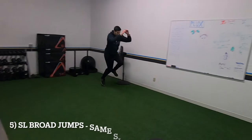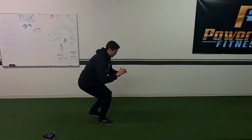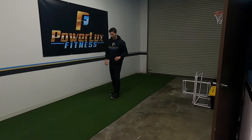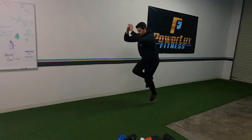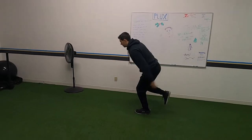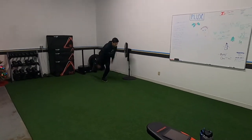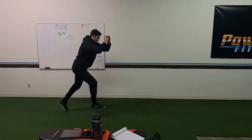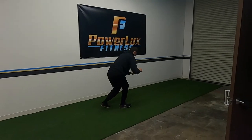Single leg broad jumps — you're going to start on the same side and stick each landing. We're just progressing each exercise onto the next, so don't forget: activate your glutes, good position, don't let your knee cave in. If you can't do these, start with double leg, get them really good, then move on to single leg. Don't worry about jumping super far — just stay under control.